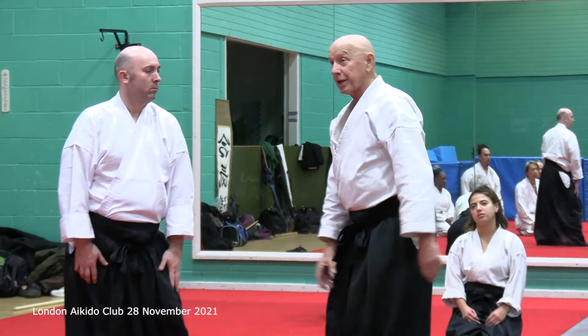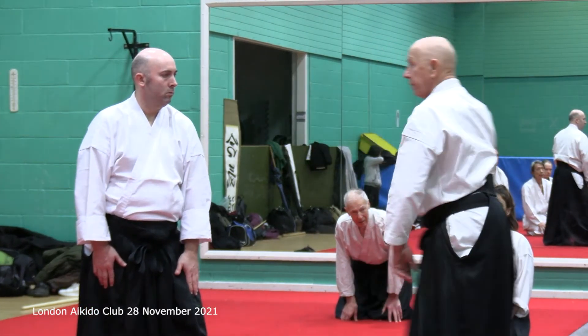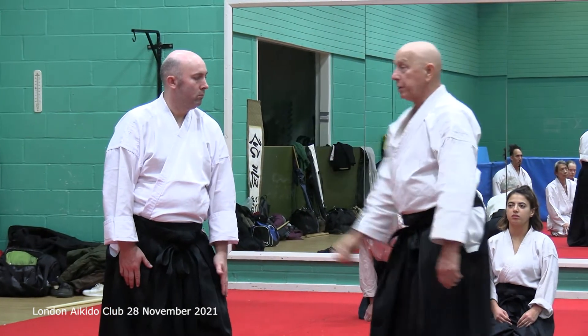I take a run at it. That leg's forward — take the shoulder. That leg's back — take the shoulder, but don't.